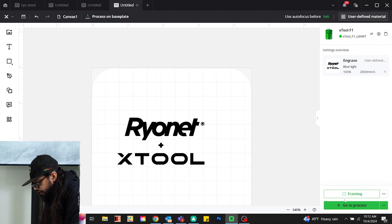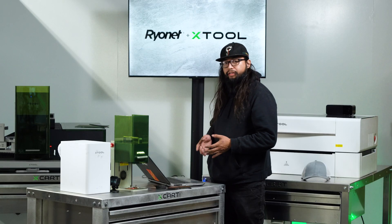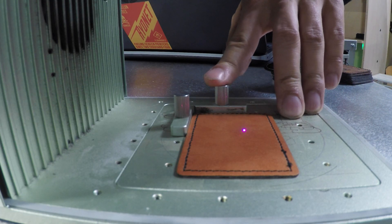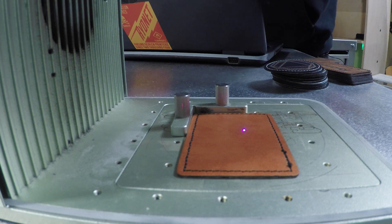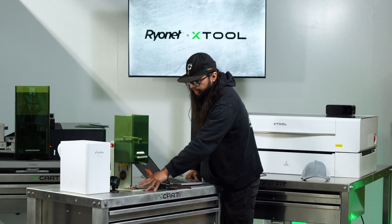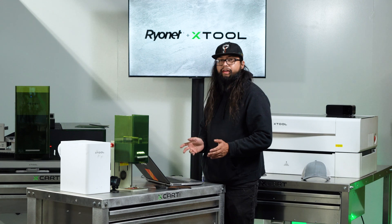I'm going to hit stop framing and go to process, letting the computer and software calculate how much time this is going to take. We're at 21 seconds for this leather patch. I have this lined up with a little jig — this L-bracket actually comes with the F1. The screws are made to fit the holes and align everything perfectly. When you set up artwork, you can just slide it into position and you don't have to frame anymore. Once everything's set, you can forget it.